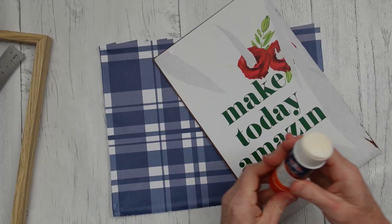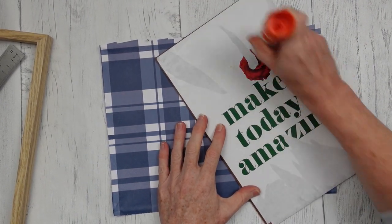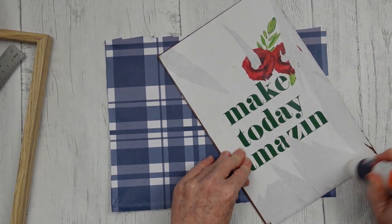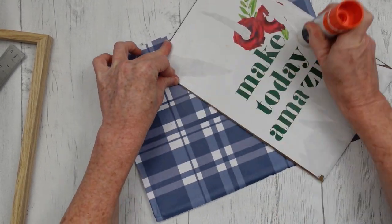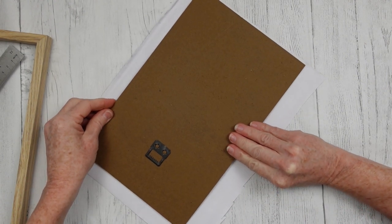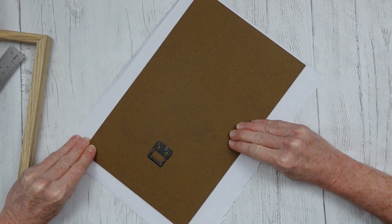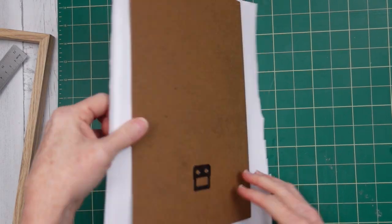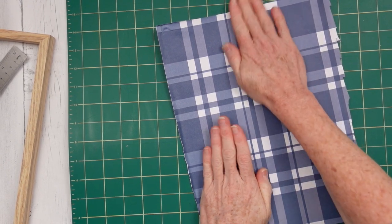Take a glue stick and put that down all over there, especially around the edges — don't forget your edges and corners. You want to make sure that this stays on. We always want to achieve a high-end look, so we're gonna do all those little extra things to make our projects look beautiful and last a long time. Once I get that lined up — and it's a plaid, so you want to be sure that you line it up so you don't have crooked lines when you turn your project over. Then I'm just pressing it down.